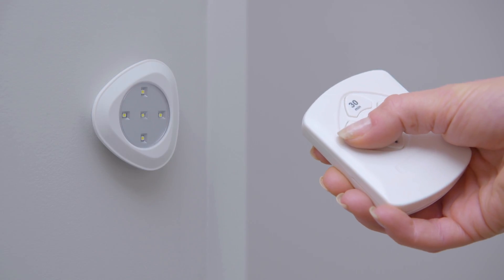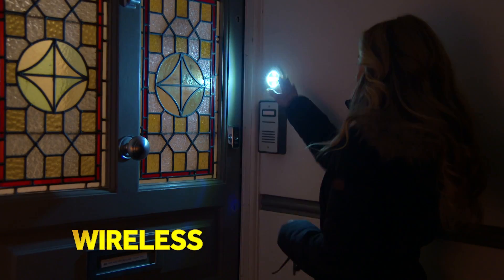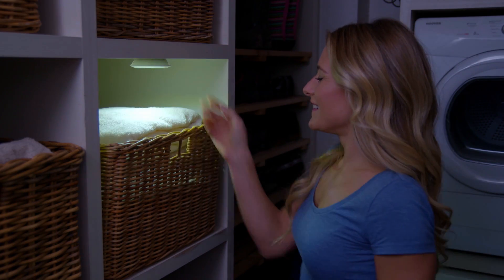Press the light or use the remote. Tri-Bright's five super bright LED lights illuminate even the darkest of areas. It's completely wireless and so easy to install — no messy cables, no expensive installations and no more darkness.